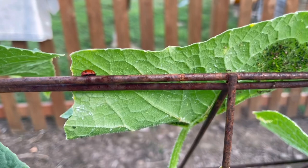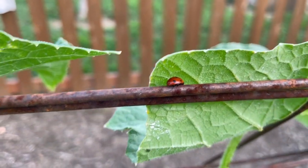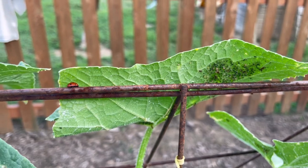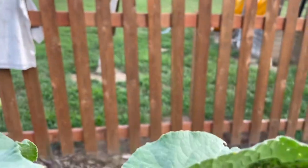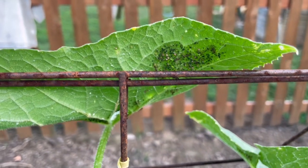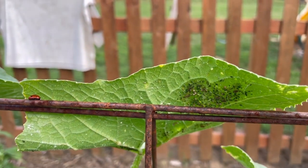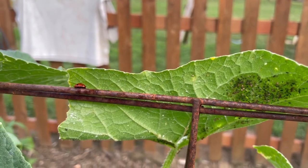I want to show you something - this is organic gardening at its finest. I've got ants farming aphids, meanwhile I've got a ladybug hanging out here literally just having her fill of this little colony. When she's hungry she'll go over and eat some aphids, and the ants just keep on raising them for their own purposes. It's gross, but that is ecology - that is the circle of life right there.